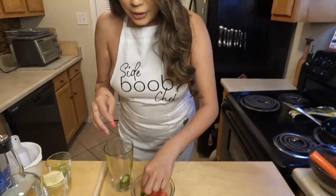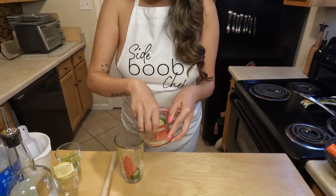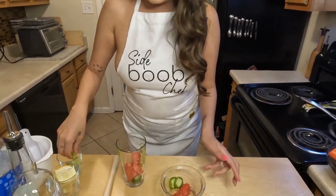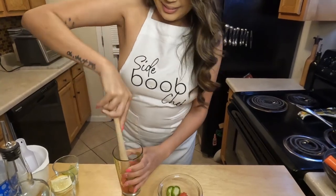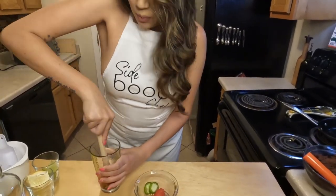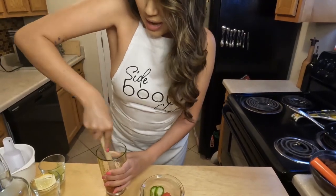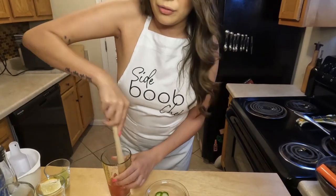We're going to get started with a glass. You're going to drop in some jalapeño, as well as a couple chunks of watermelon, and a lime. Then we're going to muddle that all together. Really make sure that you're muddling well so you're getting the jalapeño and the watermelon broken up, because you want to get all those flavors really infused together.